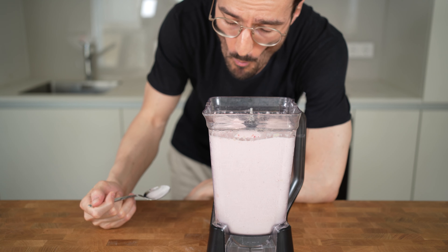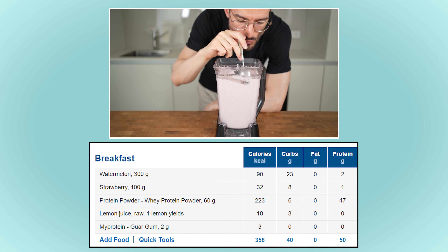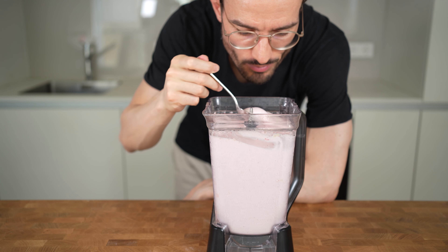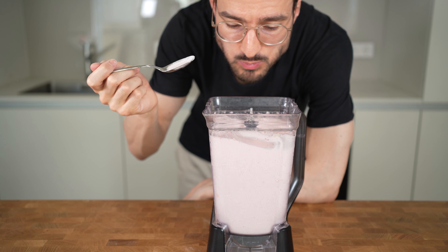The macros of this entire container are 358 calories, 40 grams of carbs, 0 grams of fat, and 50 grams of protein. I really hope you enjoyed this video — check out the playlist for more of this kind of recipes, and see you in the next video!